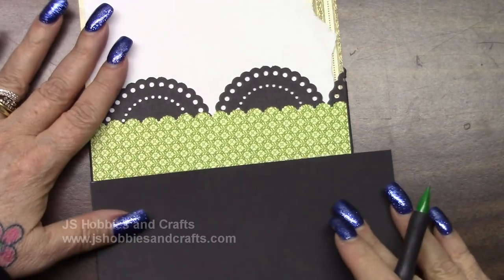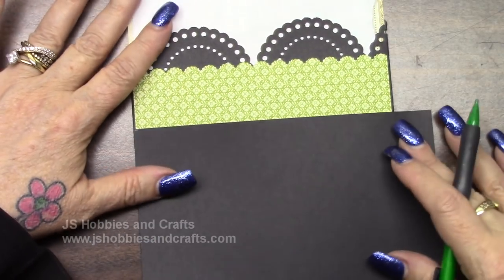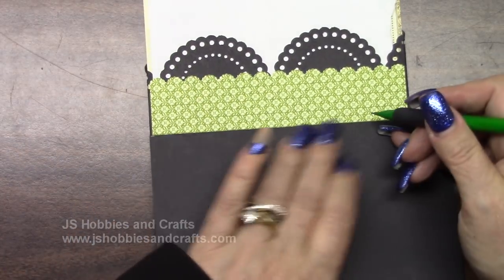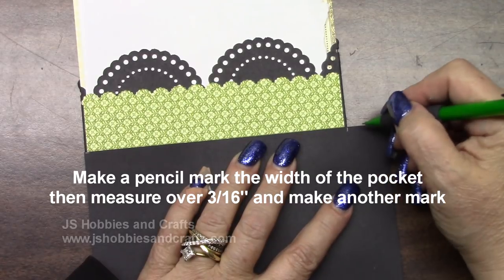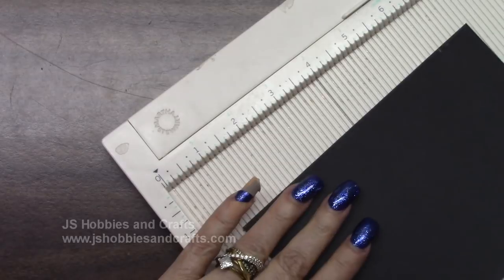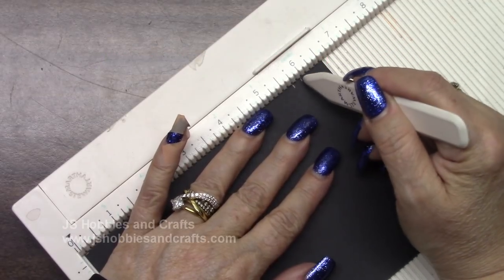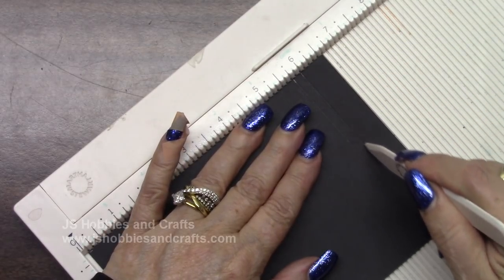Before we score, we need to make our marks. Take the sheet we just put the green on and lay this piece right up against this side. Take over here where it ends and make a mark — that's your first score. Then move three-sixteenths away from that mark and make another mark at three-sixteenths away. Get out our scoreboard — line up your score marks with any score line and score right on the marks I made. Score those two marks, then fold.